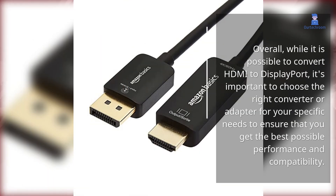Overall, while it is possible to convert HDMI to DisplayPort, it's important to choose the right converter or adapter for your specific needs to ensure the best possible performance and compatibility.